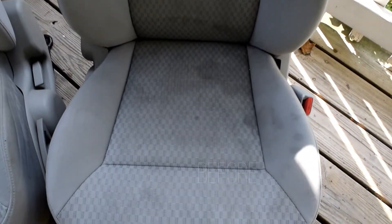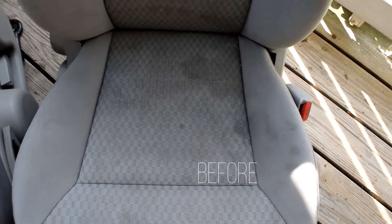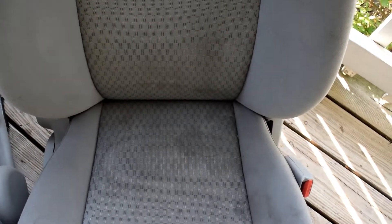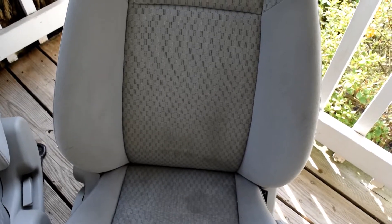Hi everyone, and welcome back to my channel. My name is Trisha and in today's video I'm going to show you how I got these really nasty looking fabric car seats looking almost as good as new again, and all I used was one super safe, non-toxic cleaning product.